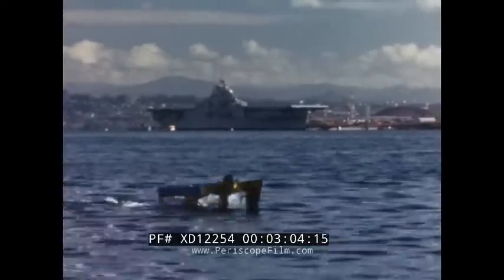It might make a good platform for hull-mounted sonar, or a good carrier for aircraft.